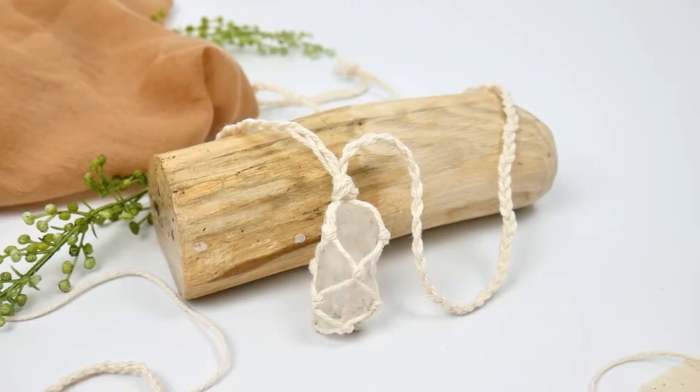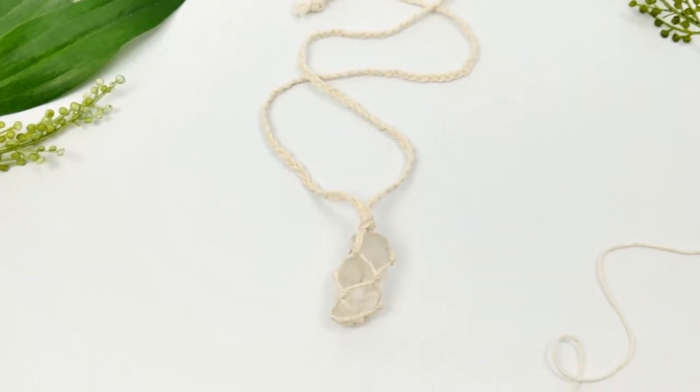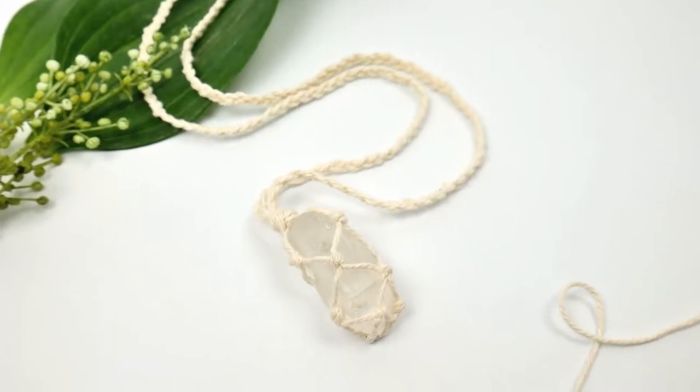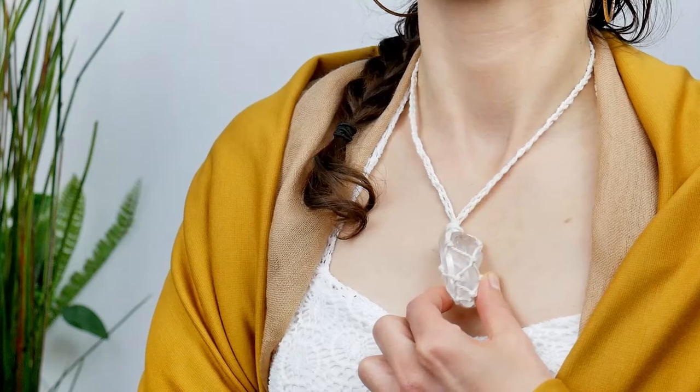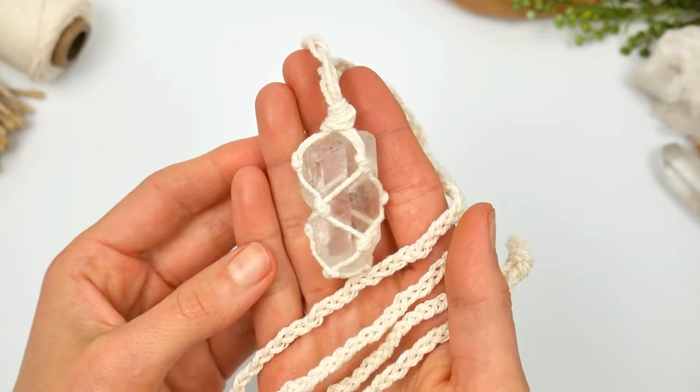Hey hey hey! Today we are going to share with you how to make this beautiful stone necklace. You can sell it, you can make it for your friends, it's a beautiful gift. Teens and adults can make this project happen and it's just something beautiful to work on.